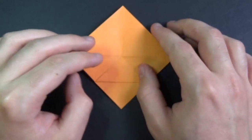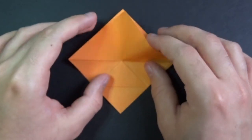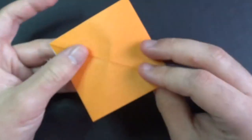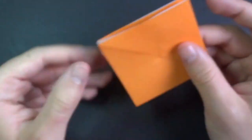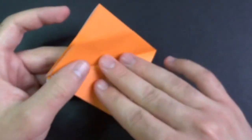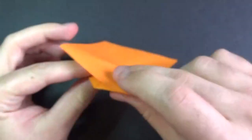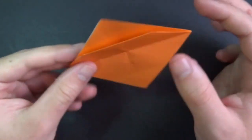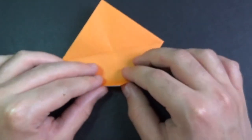Now what we're going to do is fold this down and turn over, and balance it out so that we have the same amount of flaps on both sides. We're going to do that by folding this down. We have two flaps on this side and two flaps on this side. We're going to be doing that throughout this whole model. Turn over and do the same thing.